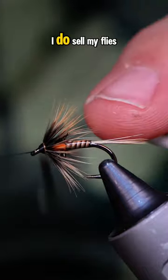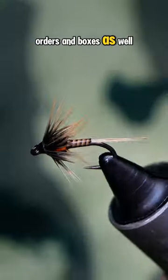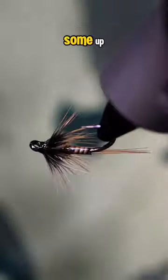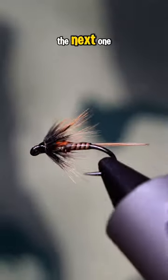In case you guys didn't know, I do sell my flies and I also do custom orders in boxes as well. If you're interested in picking some up, just shoot me a message and I'll get you guys hooked up. Appreciate you. Catch you in the next one.